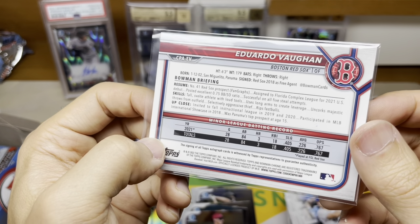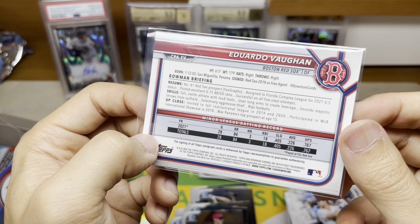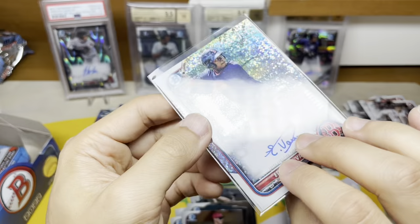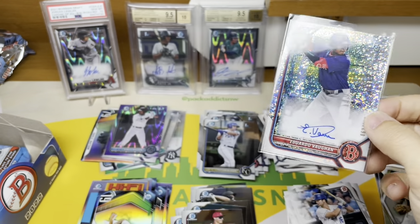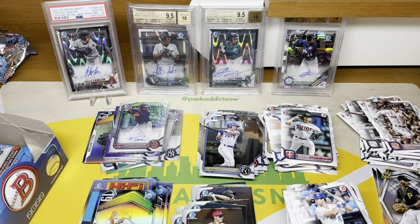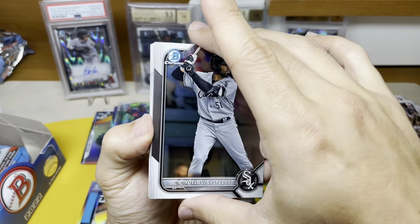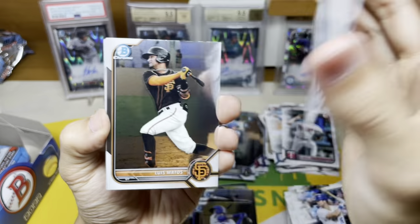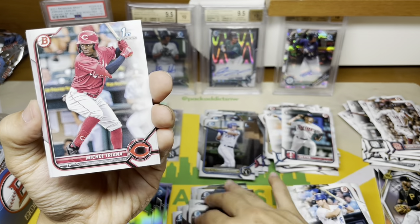Number 41 Red Sox prospect — five steals, tall. I don't know a ton about him but that's a pretty good couple of autos we've gotten so far. The Sweeney and then Eduardo Vaughn. Then we're into some chrome base — a lot of chrome, no firsts in that pack which is interesting.